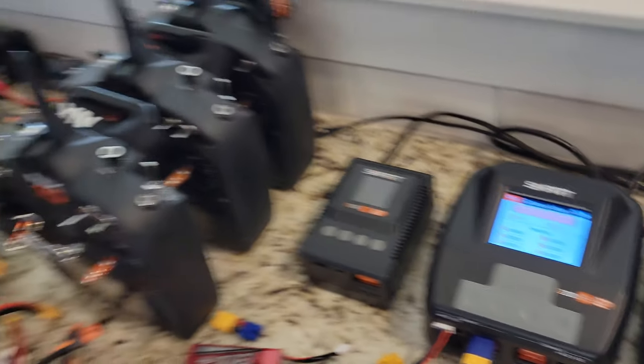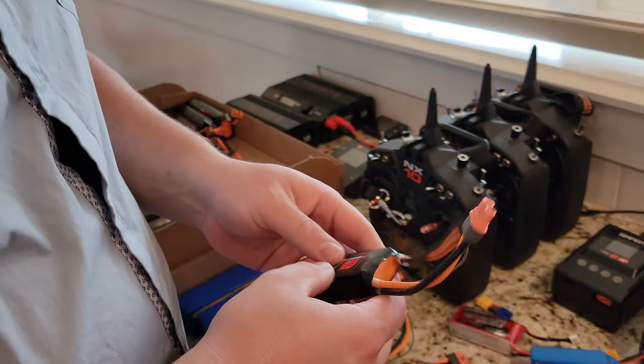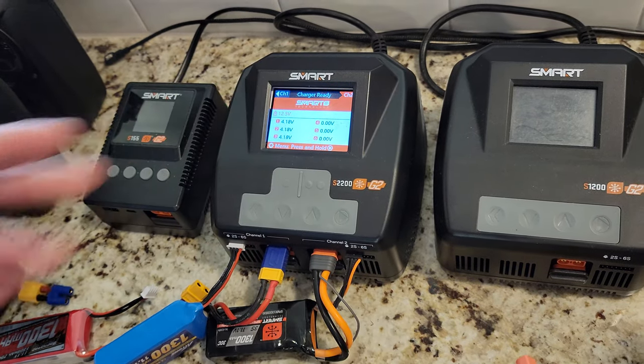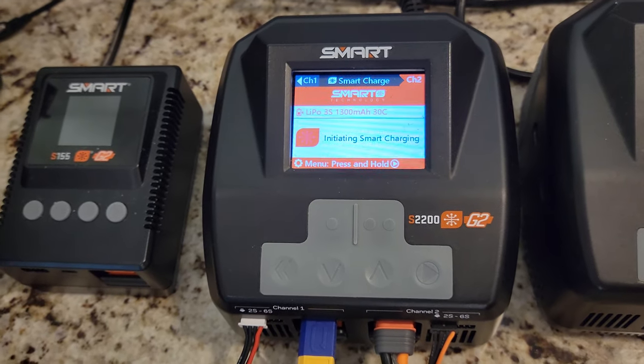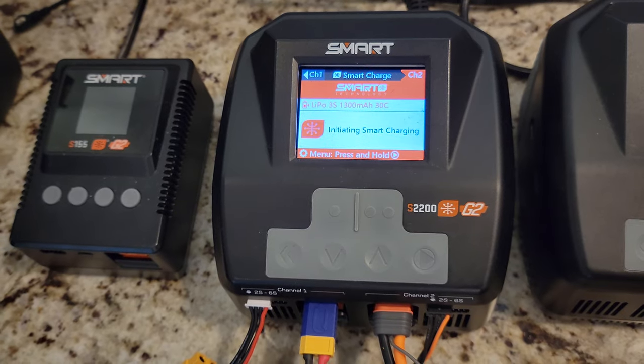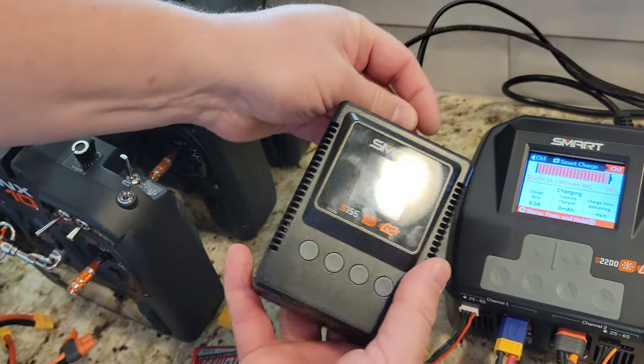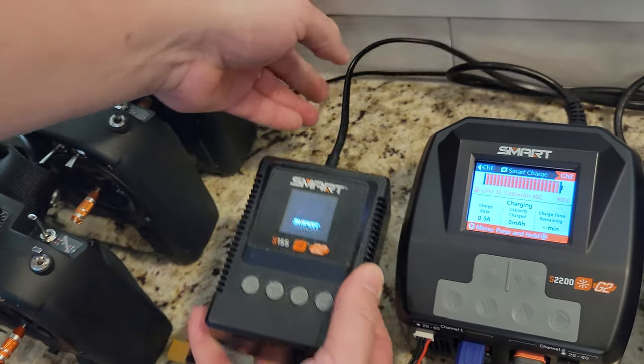If you have a smart battery, you can just plug these in — with the Gen 1, I always plug in my balance leads and they just take off and run. I did charge that the other day so it's starting from a higher point. And if you want to spend a little bit less than on this S2200, you can get into something like this, which is the S155.